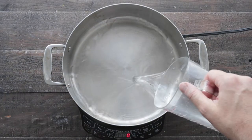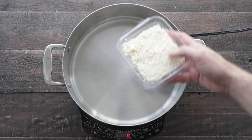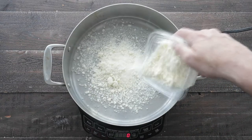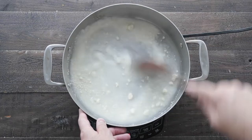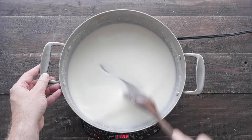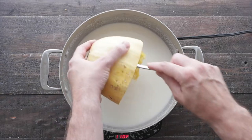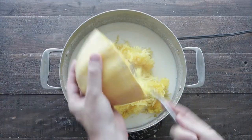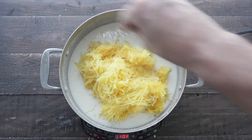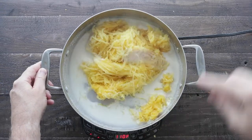Set it to the side. Now in a large rondeau pot, I'm gonna add in a cup of water over low heat. We're next going to stir in two cups of 24-month aged Heinen's Parmesan cheese. We want to make a very cheesy, creamy sauce. Once it gets to this consistency and the cheese is completely melted, we're gonna add all that spaghetti squash right into our cheese sauce. Then we're gonna season it up with salt and fresh cracked black pepper — it's almost like making a cacio e pepe with spaghetti squash. Mix everything together until it is combined.